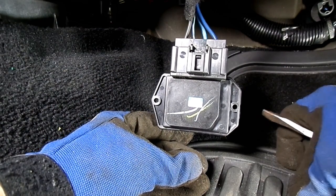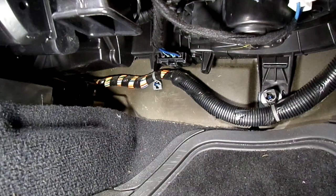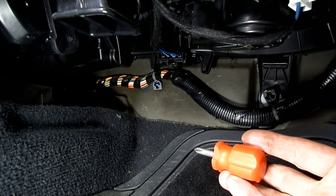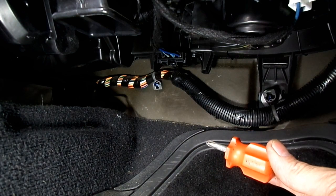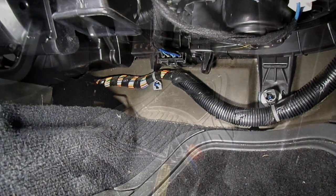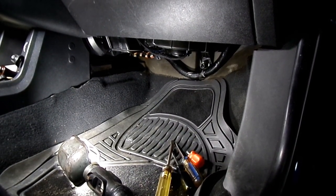Now we can put it back in. The blower motor resistor is back in place. To make the job easier, make sure you use your little stubby there. Now we can put our felt pad in and we are done. So that's all there is to removing and replacing the blower motor resistor on your Dodge Journey.